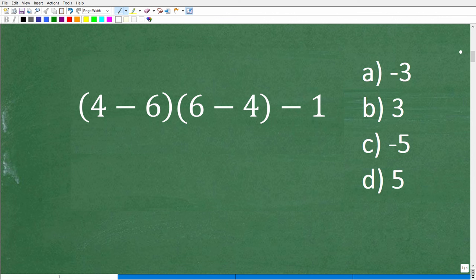This problem has parentheses and some numbers. For some of you, 4 minus 6 and 6 minus 4 might both look like 2, but you've got to be very careful — order definitely makes a difference with subtraction. One of these values is 2 and one is not. We need to understand the correct order to do this problem, which involves the order of operations and working with positive and negative numbers.